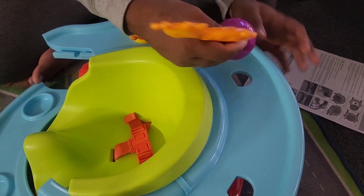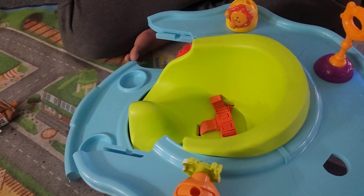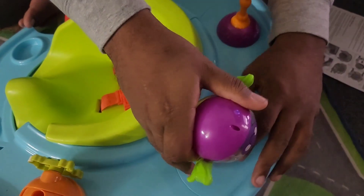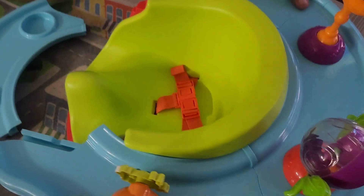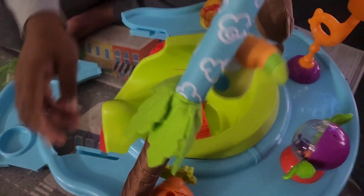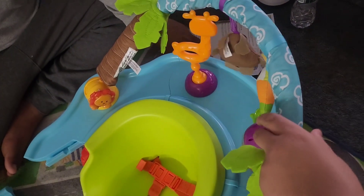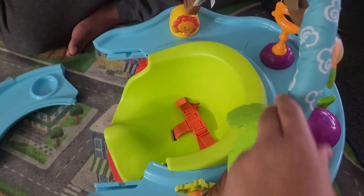If you want to change the toys around, you can always change them. And that's how it looks with those toys in, and then the last thing you put is the other toy into the hole. The only thing I don't like about this is it's very low, so the toys are sitting directly in the baby's face.